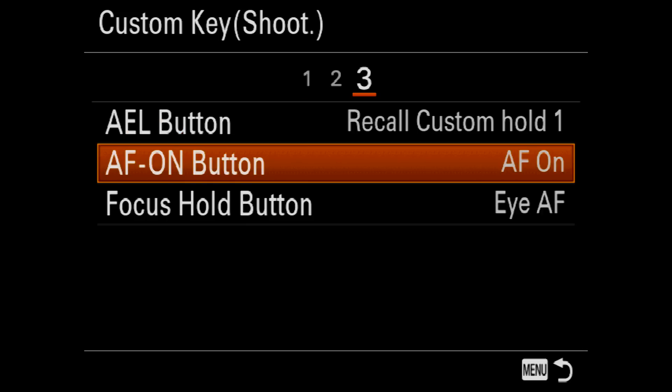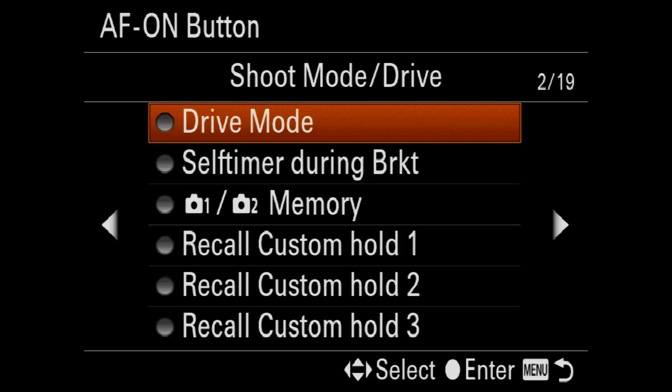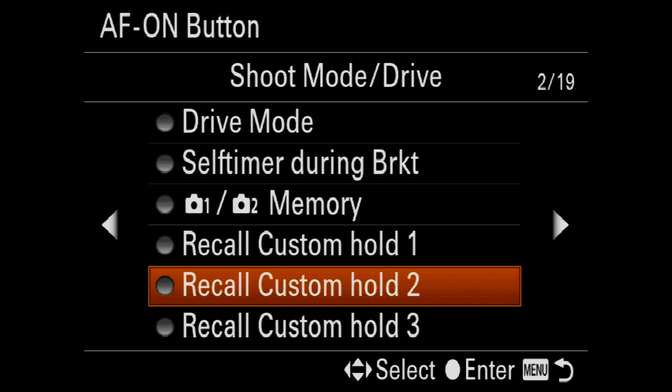I'm going to program the AF-ON button. I don't typically use back-button AF, so I'm going to use this as the custom recall button. Cycling back a couple of menus I should be able to find my recall custom hold two that I've just set up.